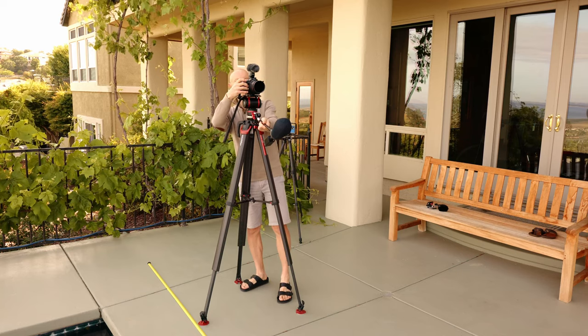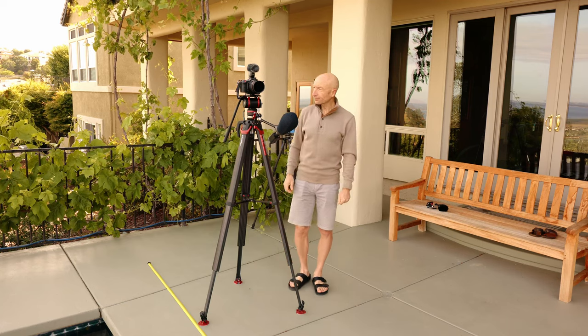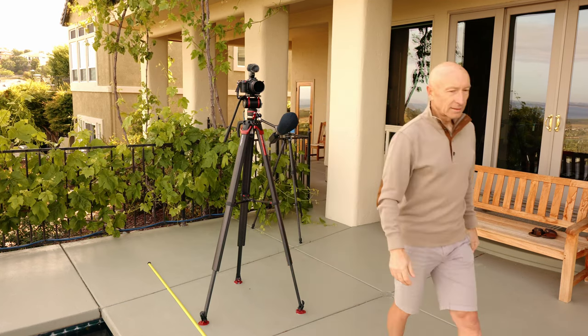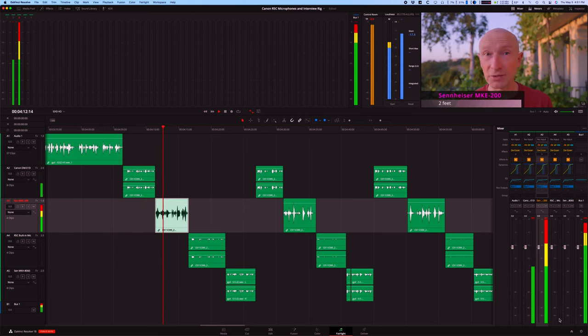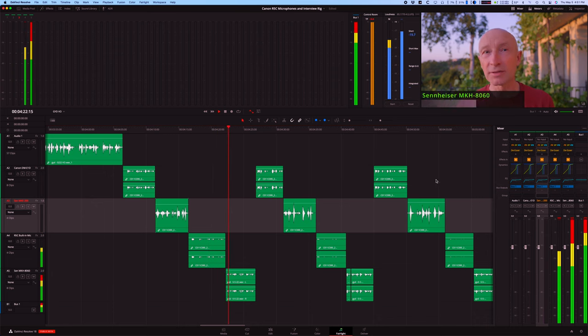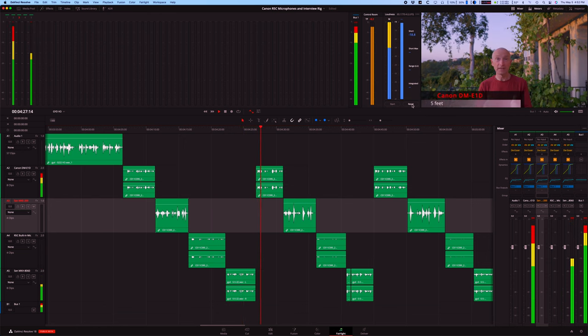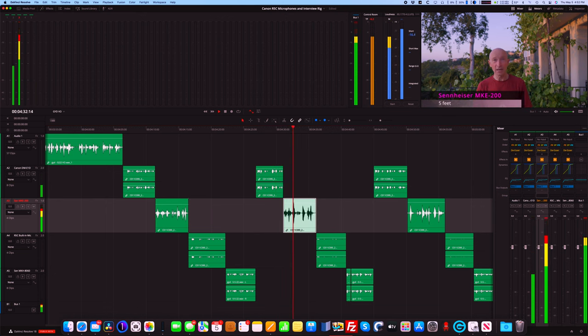I will record footage and sound from all microphones while reciting a brief paragraph at 2, 5, 10, and 15 feet from the camera. I will process the soundtracks in the Fairlight page of DaVinci Resolve by normalizing them to minus 14 LUFS loudness level and will use compressor, noise reduction, equalizer, and de-esser for better clarity and better sound separation from environmental sounds. Each track will be processed using the same parameters. Let's listen to each microphone at varying distances.